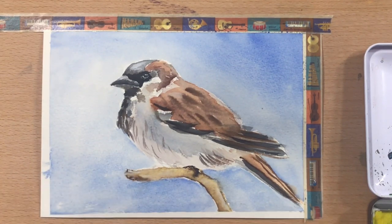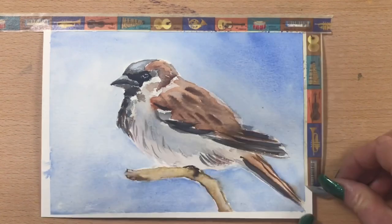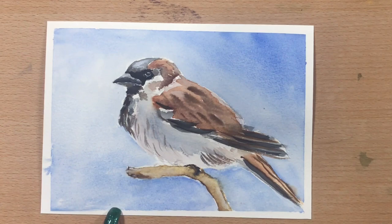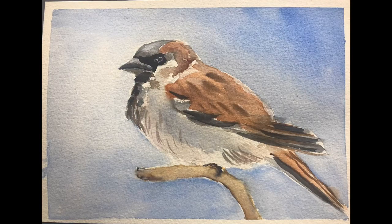Anyway, I hope you've enjoyed this video guys — I've really enjoyed painting this little bird for you. I'd love it if you'd click like and subscribe, and click on the bell icon. That way you'll see videos as they pop up from me. Have an awesome day guys, and I'll see you next video!